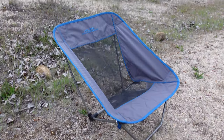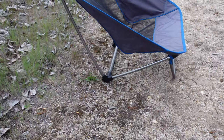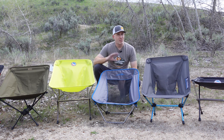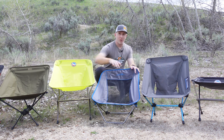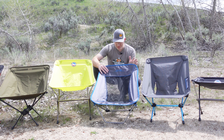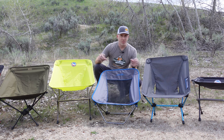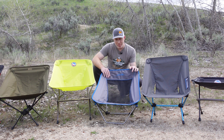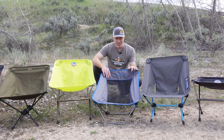The Alps Mountaineering Apex is a very unique chair — it sits really low to the ground and leans back a lot, but the lower seat height made the recline less bothersome. The lower height does make it harder to get in and out of, and if you're in a hot tent, your legs have to extend all the way out, taking up more front-to-back space. It has a second support bar making it a bit harder to set up, though still only about a minute.